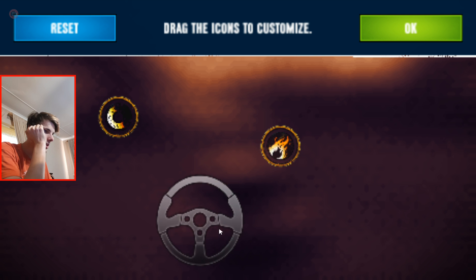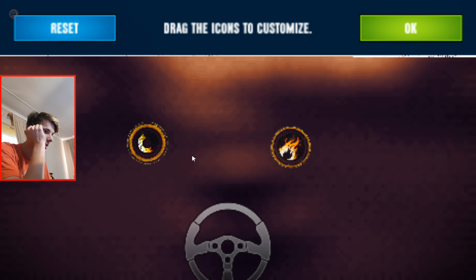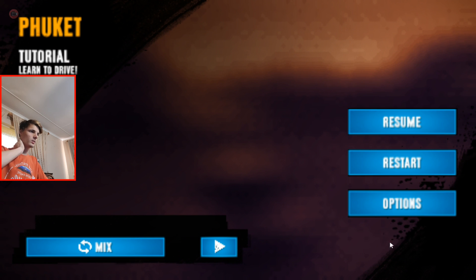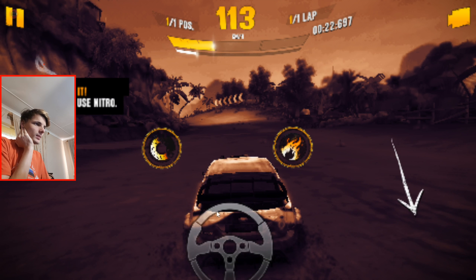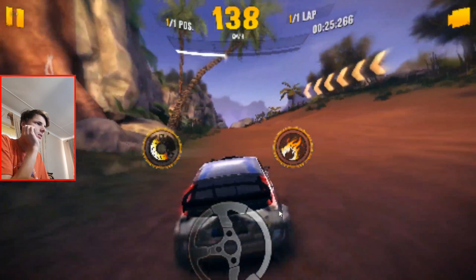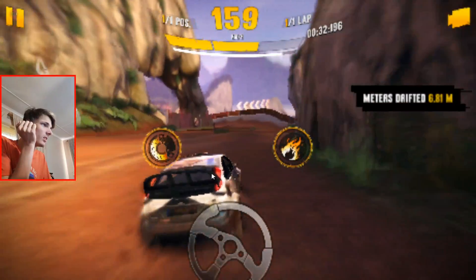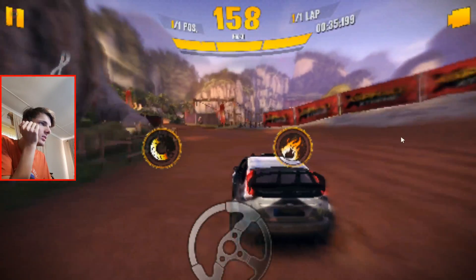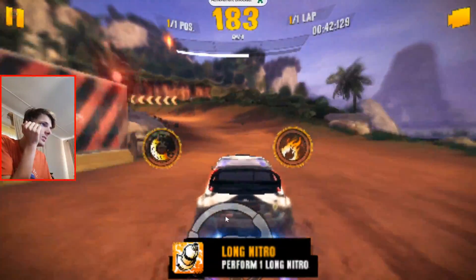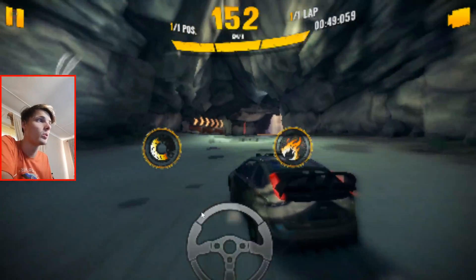It's fine. I'll set up the controls like this, and go back. Let's just play the game this way. But yeah, this game is really not optimized for DeX at all. Why are the graphics so bad? At least the game is playable with a mouse.